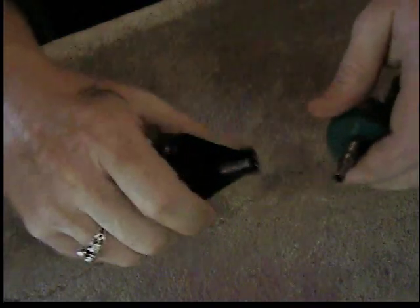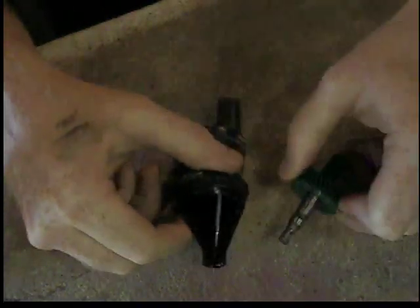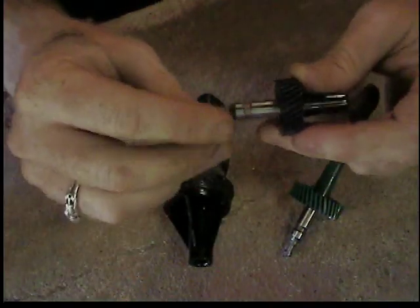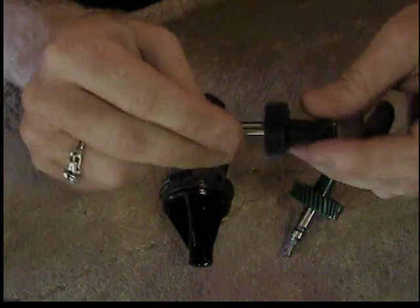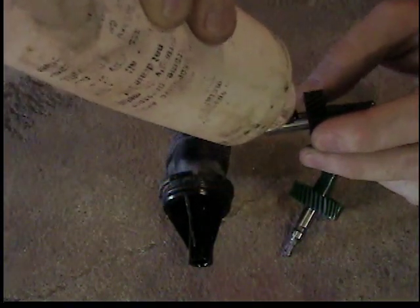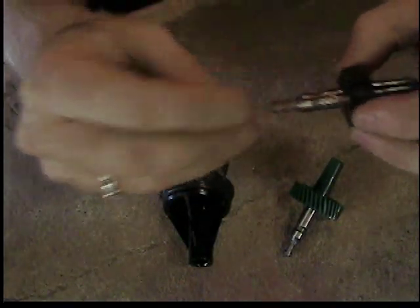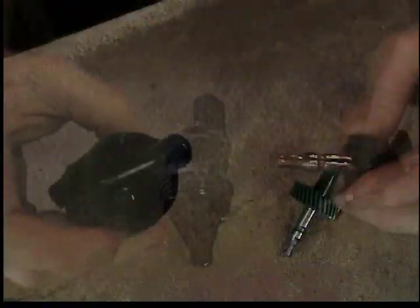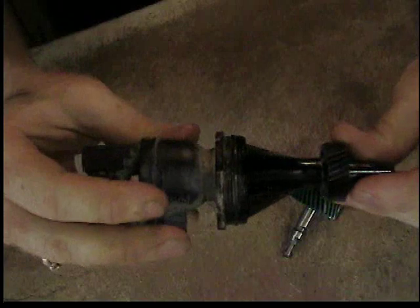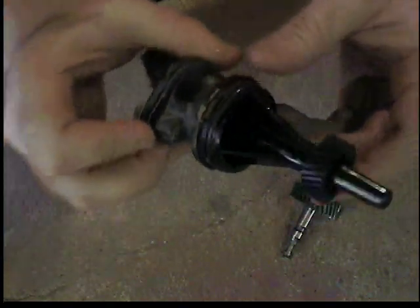The old gear just snaps out. I'm going to go ahead and lube up the new gear before I put it in — a little assembly lube, or you can use automatic transmission fluid, whatever you've got handy. I don't like to put things together dry, especially a plastic gear. So I'm going to lube the teeth of the gear as well.